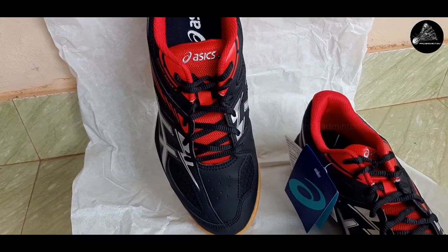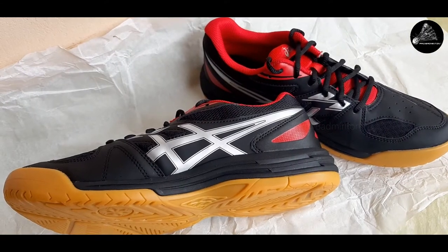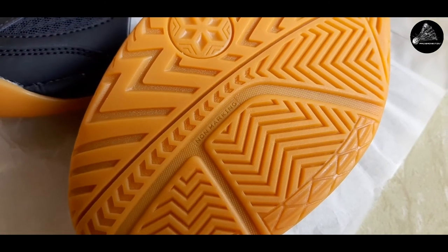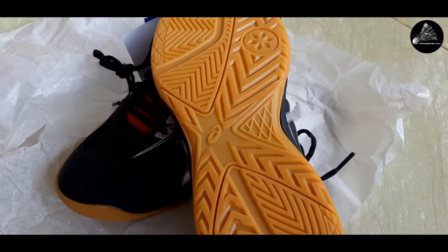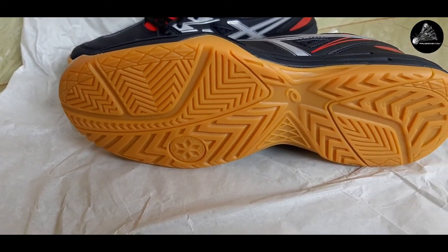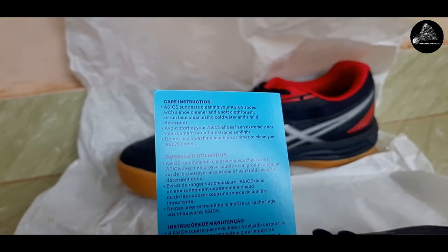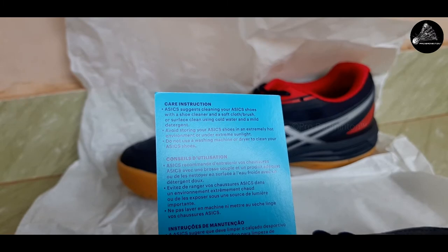Air slits are provided for maximum ventilation and comfort. The non-marking sole pattern is really cool — somewhat similar to Mizuno badminton shoes, with circles, curves, lines, and crisscrosses continuing from the toe to the heel portion.